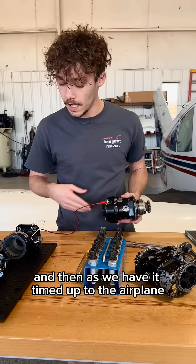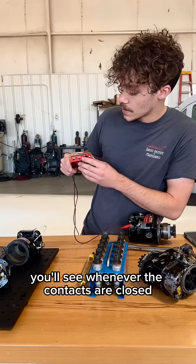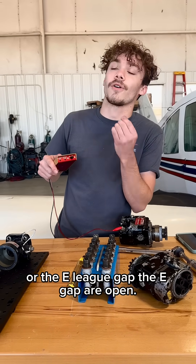As we have it timed up to the airplane, we will spin the prop to make sure we are in timing or not. On here you'll see whenever the contacts are closed, or if we're getting spark or not. And this will tell you whenever the P lead or the E gap are open.